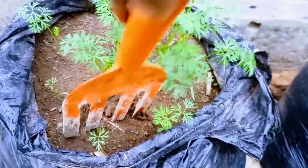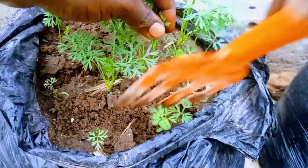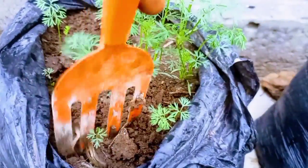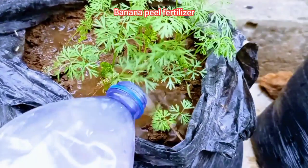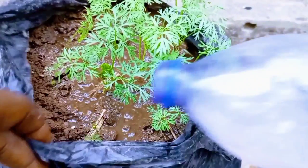At 30 days after planting, you can loosen the soil a bit if it becomes too compact. You can then apply banana peel fertilizer, or any fertilizer that has higher potassium, to promote root growth.